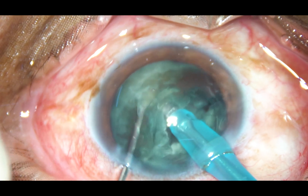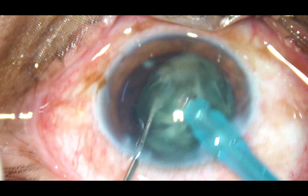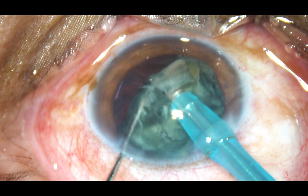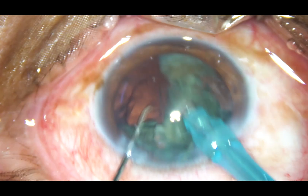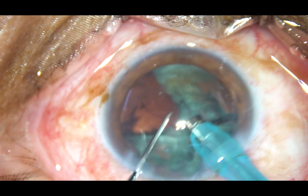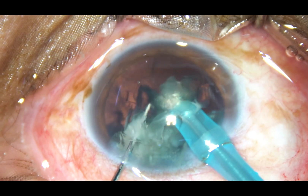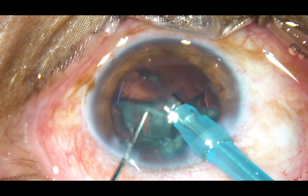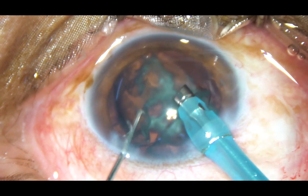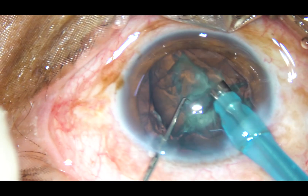This is the other hemi-nucleus. It is also chopped and now we have 4 fragments of the nucleus. Each nuclear fragment is emulsified with ultrasonic energy and removed. Ultrasonic energy used in this case is 60%, flow rate is 45 ml per minute, and vacuum is 450 mmHg.